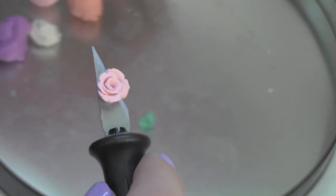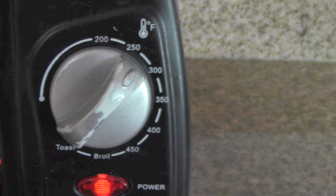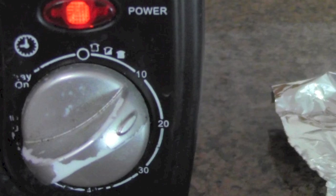Now that you have all your flowers made, place them on a piece of foil — I made about 50. Put them in the oven at 275 degrees for 10 to 15 minutes.